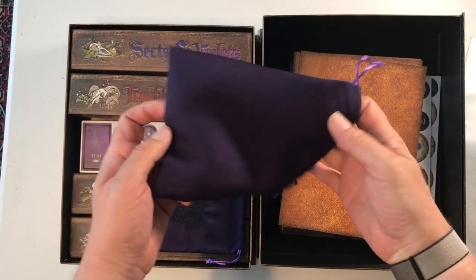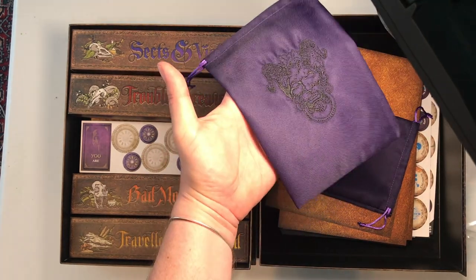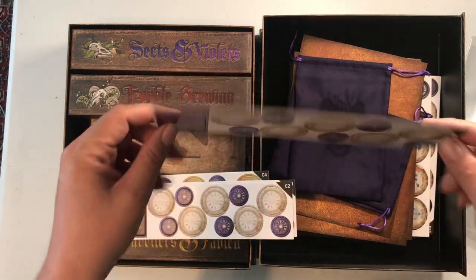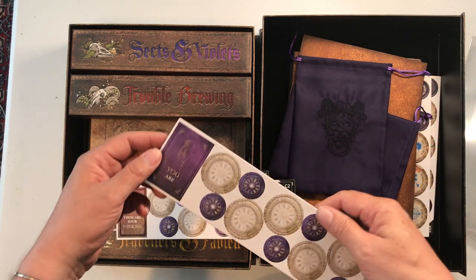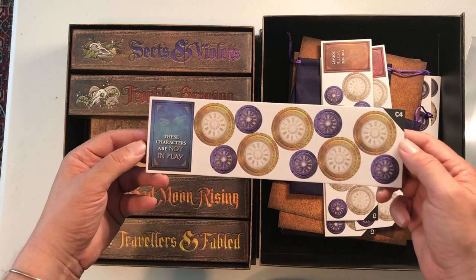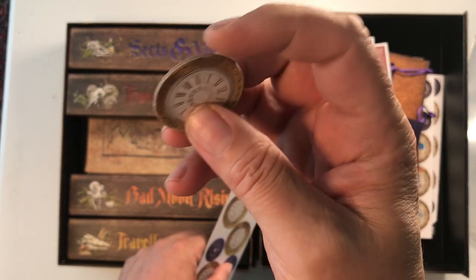We've got a couple of draw bags — very easy to get your hands inside. I'm not sure why there are two; it might be a Kickstarter extra. I pulled out my light so you can see the picture stitched onto the front of this one — very nice looking little bag. It also has this set of tokens; these are just regular cardboard tokens and I'm not certain what their purpose is yet. This game closed April 25th of 2019, made $573,621, and had 6,434 backers.